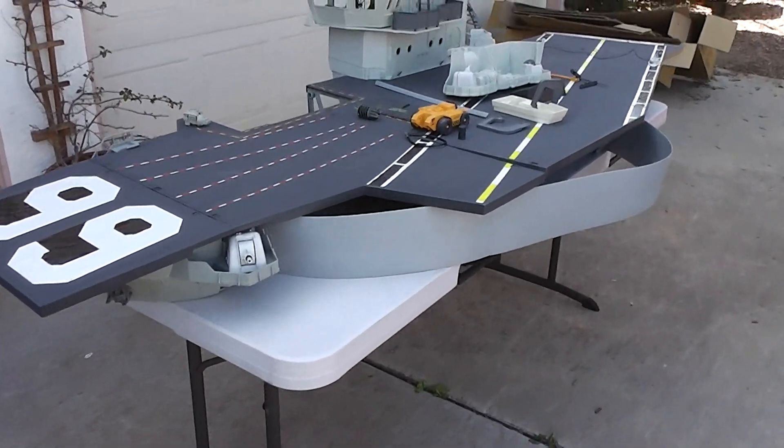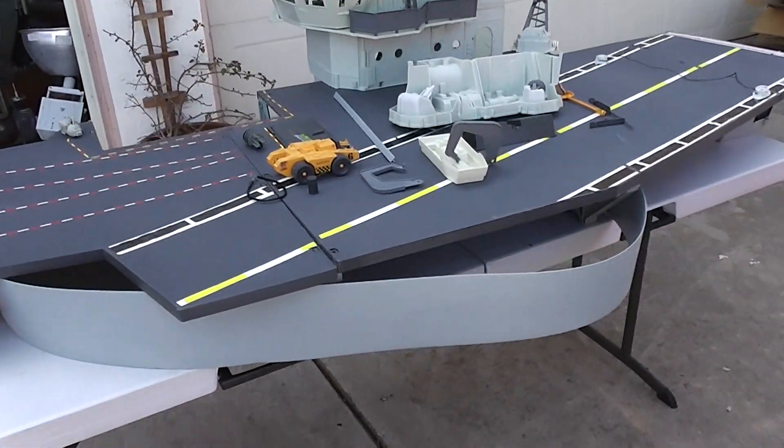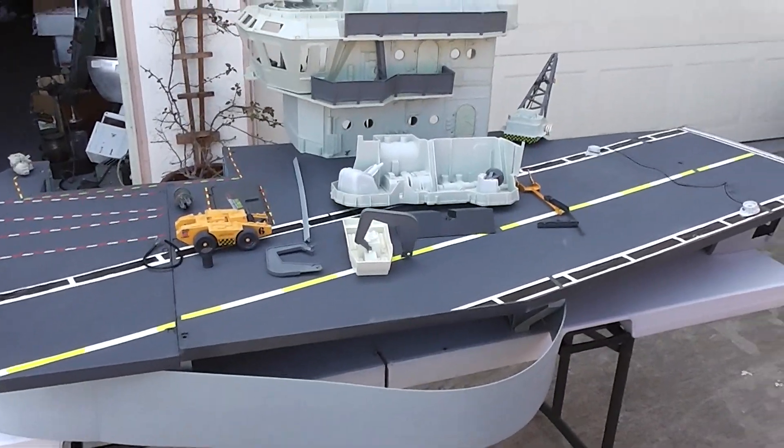This is the USS Flagg by Hasbro — G.I. Joe, 1980s.